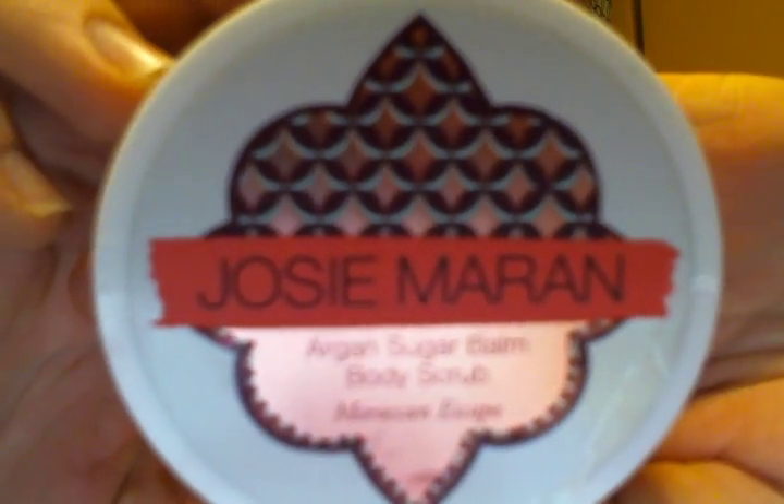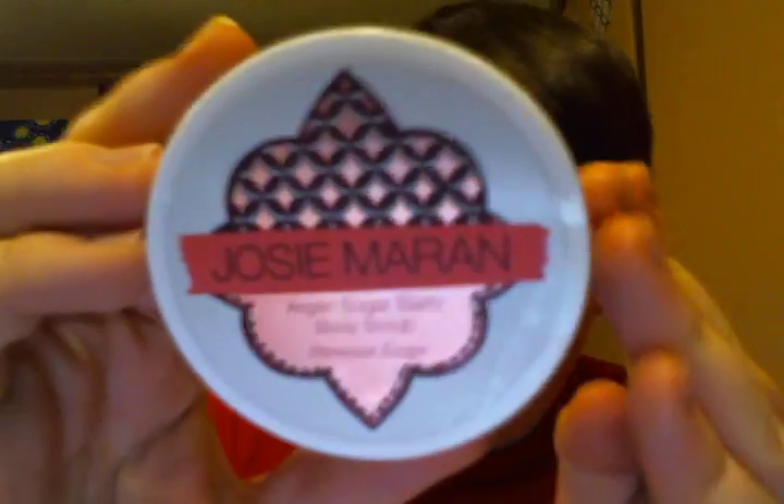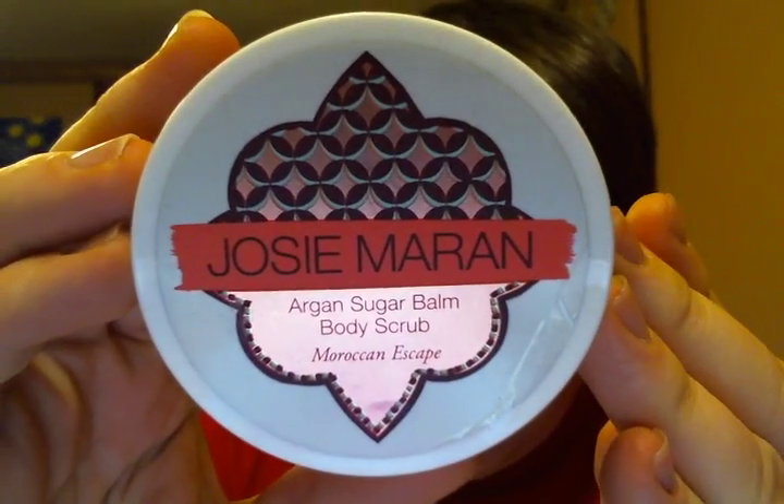I finished from Josie Maran — a model who infuses all of her products with argan oil — her Argan Sugar Balm Body Scrub in Moroccan Escape. It's supposed to be like a vanilla pear, but in my opinion it smells like sweet tarts. This left your whole body so soft. I used it from head to toe — it probably gave me four whole body applications. Because it's just a small size, it is such a good product. It left your skin so soft and a little scented, though not super strongly.